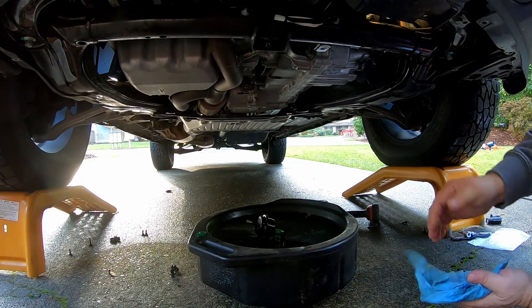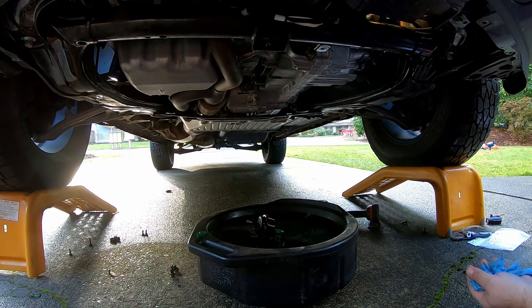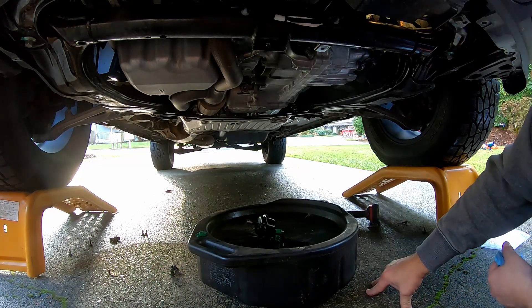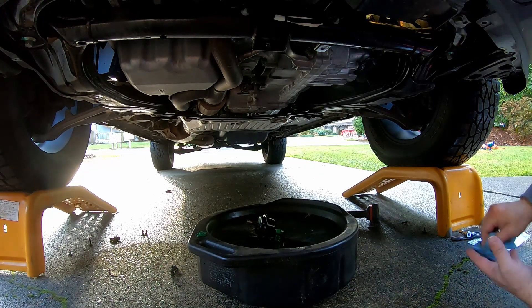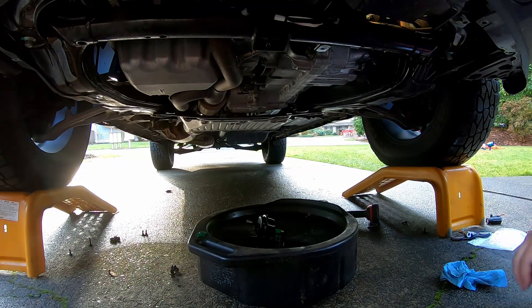I was reading that some Hondas do what's called a three times drain and fill, but everything I've seen and read about the Ridgeline — at least the second generation for sure — is that it does not require a three times drain and fill, just a one time drain and fill. I'm pretty sure my parts guy would have told me I needed more than four quarts if there was in fact a three times drain and fill. So let's get this draining.